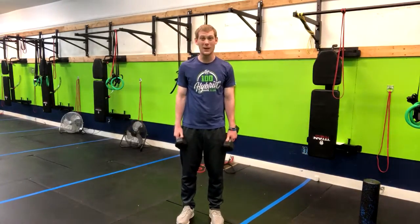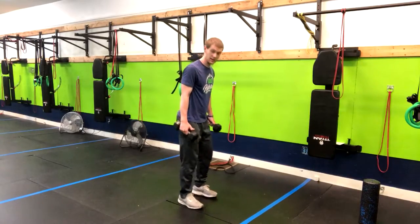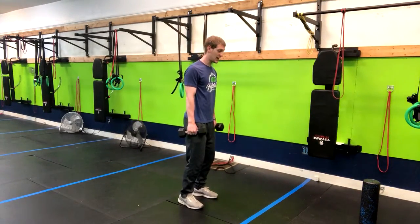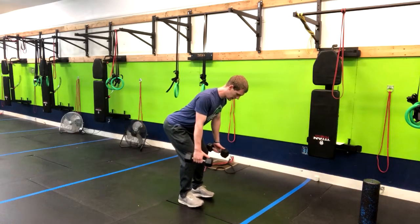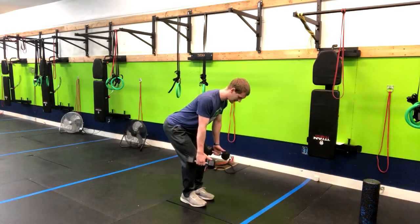This is the bilateral bent over tricep kickback. Get soft knees, we're gonna have two dumbbells in our hands, and stick our butt back as far as it goes, then push your shoulders back and your chest forward. You may want a narrower stance so you can adjust as needed to make room for the dumbbells.